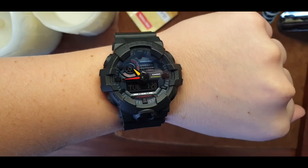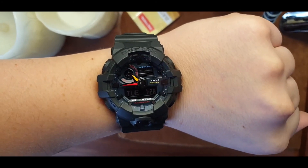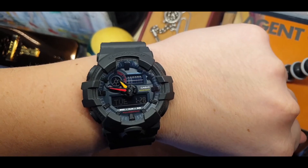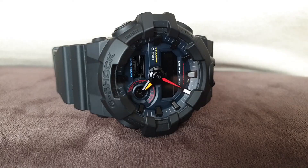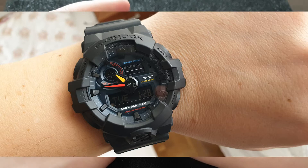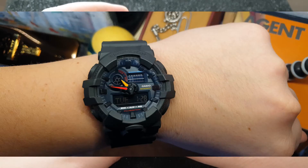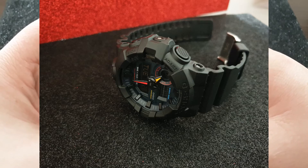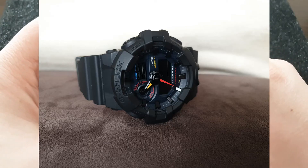I like it because of these hands — the color of these hands. I like digital G-Shocks, the classic ones, but this one just spoke to me because of these yellow hands and red hands. Another thing from this GA series of G-Shocks that I hate is the light.